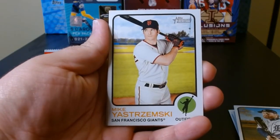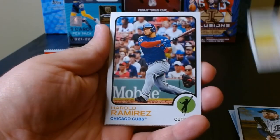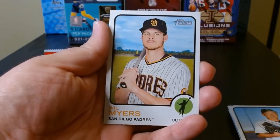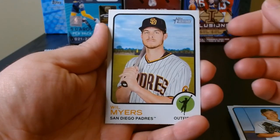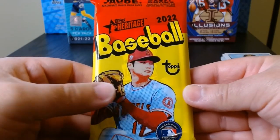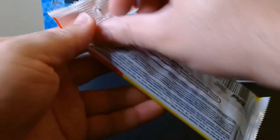Haas, Mike Yastrzemski, Kikuchi, and Will the Thrill Myers. Okay, second and final pack with Otani on it — let's see what we can get.